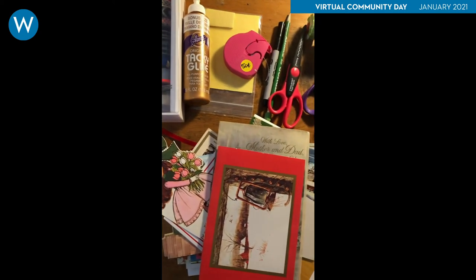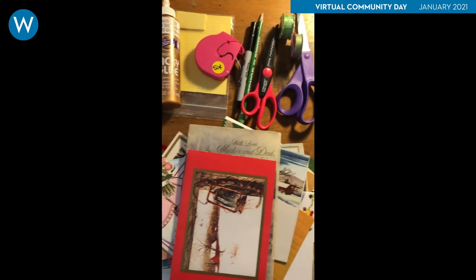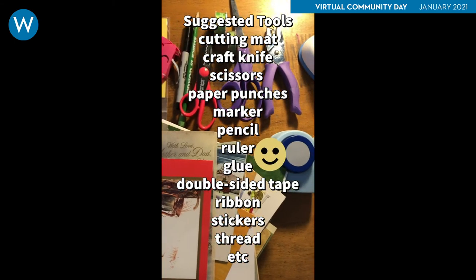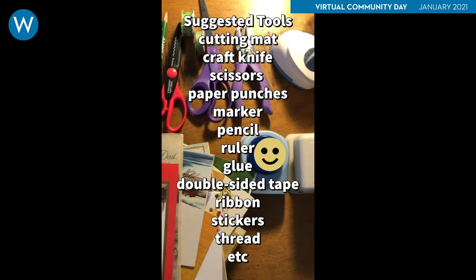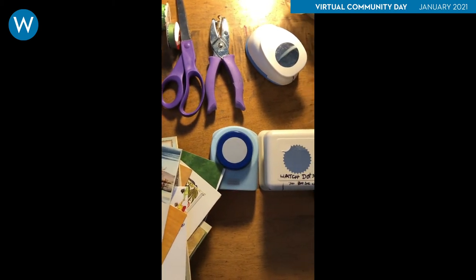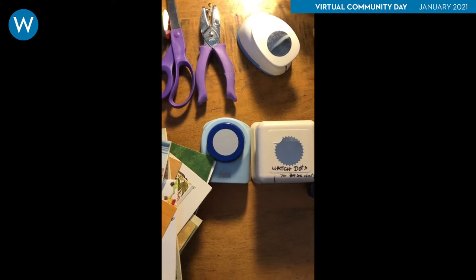Step 2 is to gather supplies and tools you might need. I've brought out glue, various tapes, regular and fancy scissors, a pencil, paper punches, and ribbon. Feel free to add things like stickers, buttons, and other embellishments. All of these things I was able to find at Creative Reuse. And now the fun can begin.